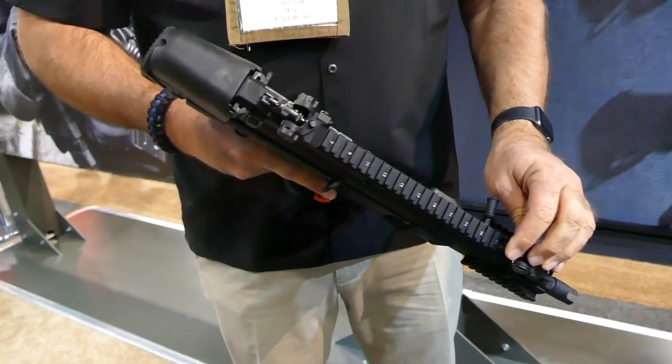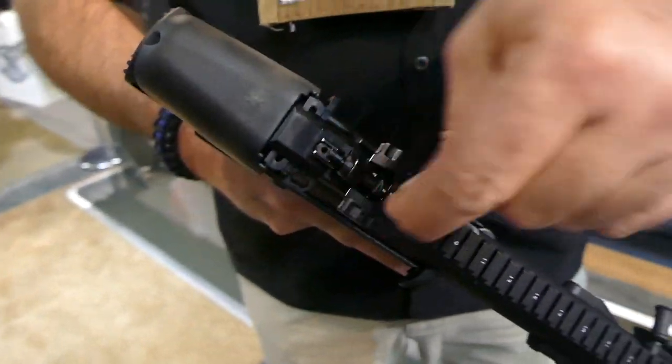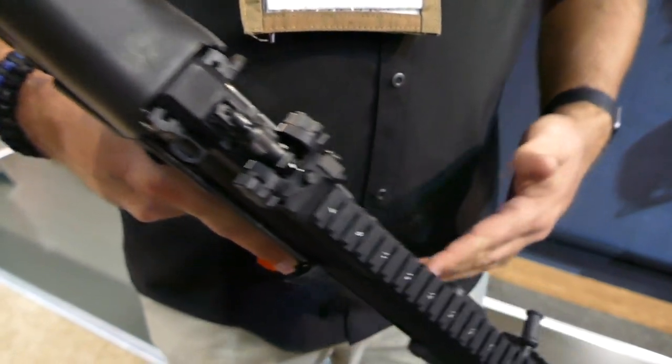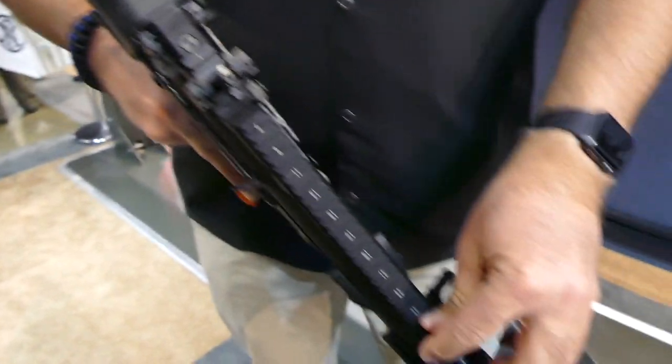We run a little bit different version of our standard SCAR rear sight, but this does lock down. So if you're carrying it in a bag and you had a red dot on it, you don't want the sights to get up in the way if you had to deploy it. Push button to pop the sights up — both front and back.